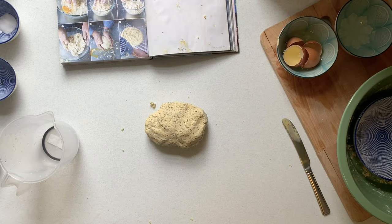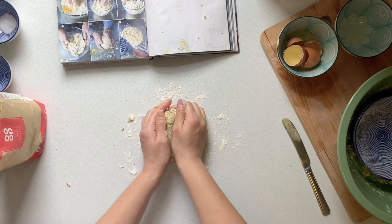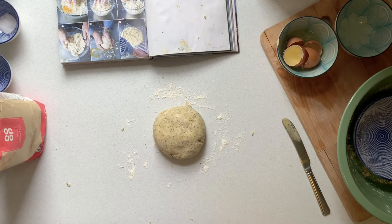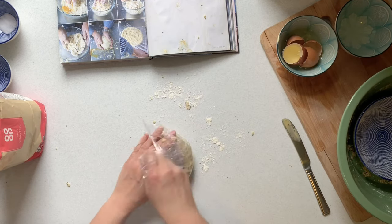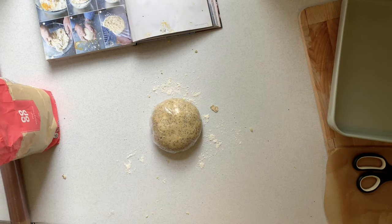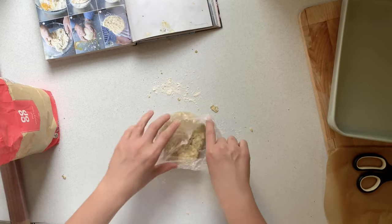Don't overwork your pastry because you'll end up with tough pastry and it won't be all lovely and crumbly. All you need to do is just bring it together in a nice ball. Cling film it and then put it into the fridge so the butter can become nice and hard again, as it's got quite warm in your hands. This will make for a better bake.